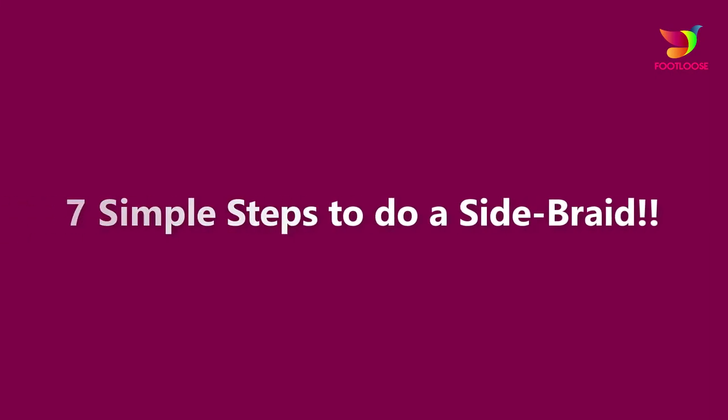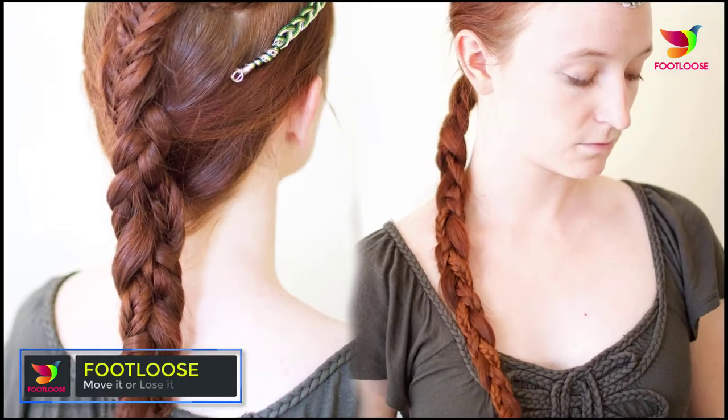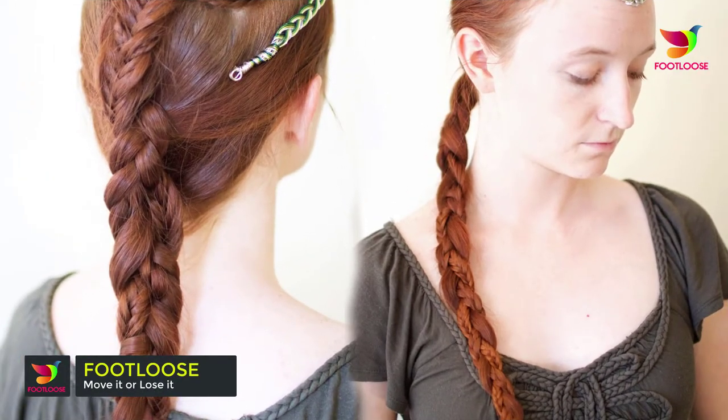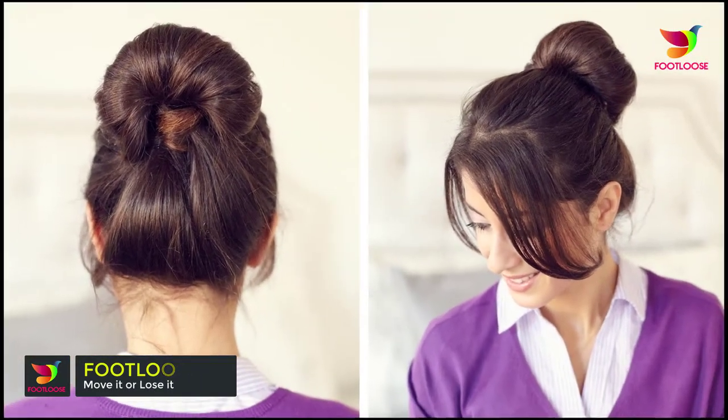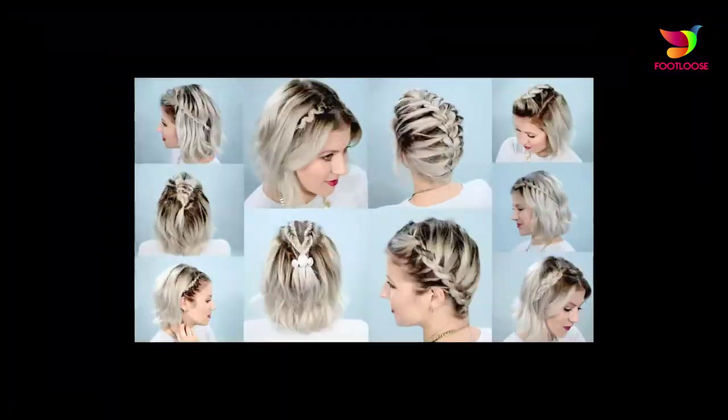Seven simple steps to do a side braid. Braids are back in trend, and the most adorable of all is the side braided style going over the shoulder. A side braid can give you a romantic and somewhat messy look in a jiffy, and the best part — it is an absolutely easy hairdo. Here are seven steps to make the side braid and nail the perfect look.